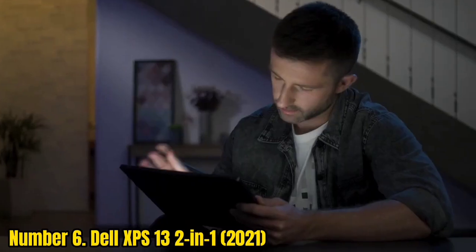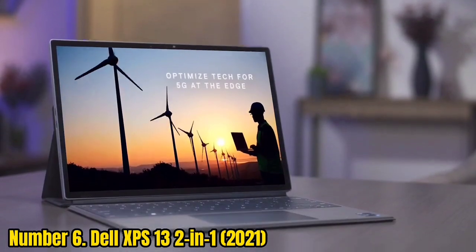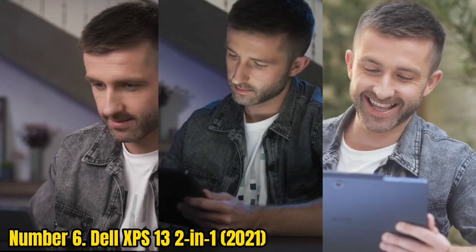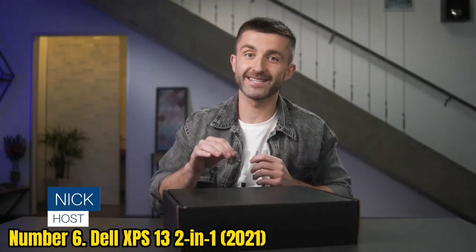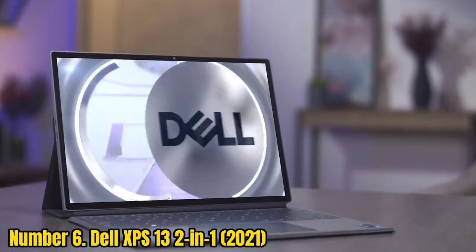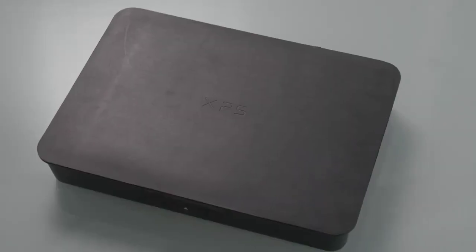Number 6: Dell XPS 13 2-in-1 2021. The Dell XPS 13 2-in-1 is another premium device with a stunning touchscreen that makes it an excellent device for drawing on. It's thin and lightweight and offers long battery life. The slim aluminum shell and patterned carbon fiber finish inside make it the most stylish laptop for drawing in our eyes. You have several options for the display, but if you're looking for the best laptop for drawing, you'll likely want one of the touch options — either the 3456x2160 OLED or the UHD Plus 3840x2400 Infinity Edge Touch.